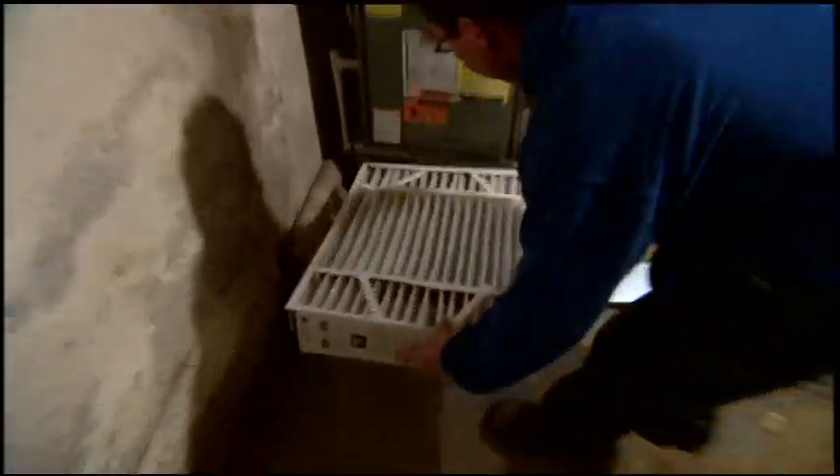Airflow up. New filter goes in. And that's done.